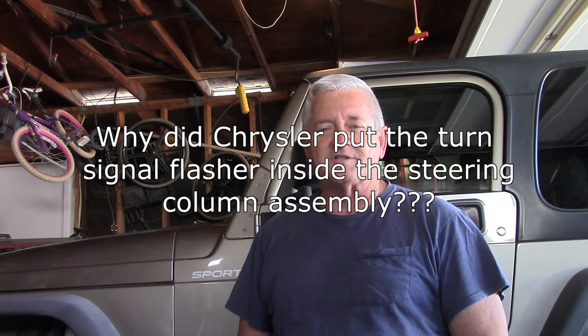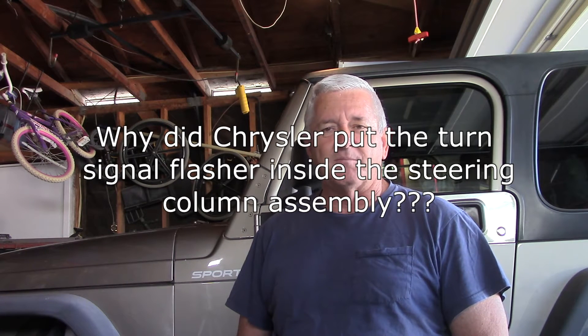I'll talk about that a little later, but this time I thought it was the flashers. So I pulled the cover off the steering column where they locate the flasher right on top of the turn signal lever, and when I touched it to pull it out it almost fell out. I noticed that the piece of tape that comes on the turn signal flasher from the factory was gone, because I had replaced the turn signal lever six or eight months ago. I pulled the turn signal flasher out, plugged it back in, and it works perfectly.